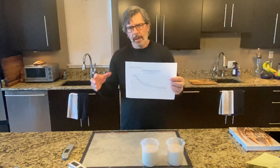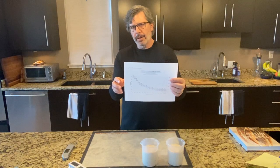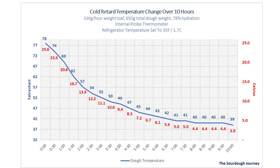After I shaped a loaf, I put it into the refrigerator and used a continuous measuring probe thermometer to measure the dough temperature as it came down to refrigerator temperature. I put a loaf in the refrigerator at 78 degrees Fahrenheit, and it took three and a half hours for that loaf to get down to 50 degrees Fahrenheit — 10 degrees Celsius — where fermentation really starts to slow down. So there was a full three-and-a-half hours of continuing fermentation going on in the refrigerator.